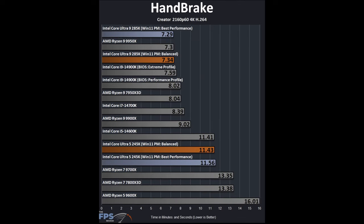In Handbrake — measuring CPU transcode time for video encoding — the 285K improves over the 14900K, but only very slightly. The 9950X is right there on par with that. For the 245K, it is faster than the 9700X and 9600X, but the 14700K wins and it's about on par with the 14600K from the previous generation. Not a real improvement there.